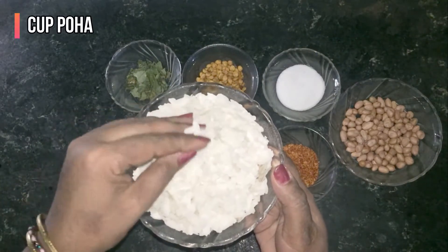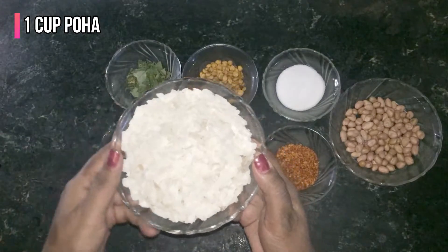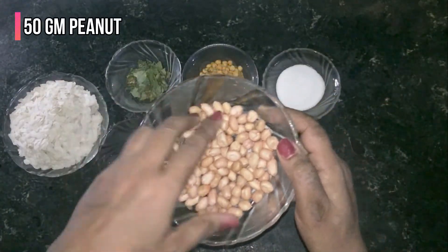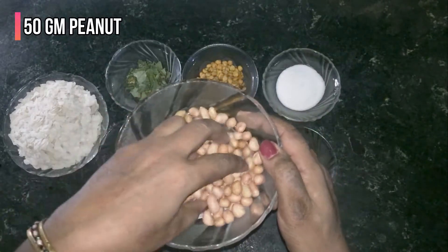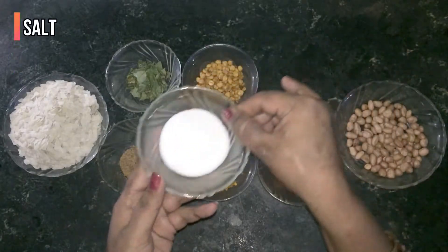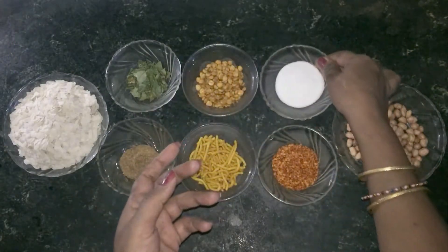I have taken 1 cup of rice. I am going to fry it in this recipe, along with a little bit of rice.